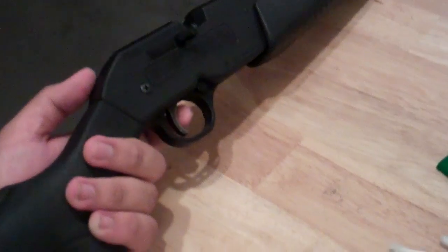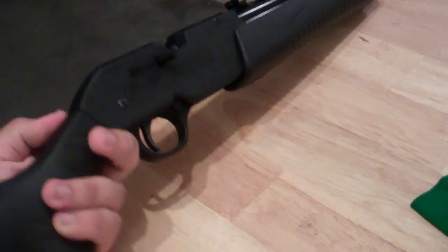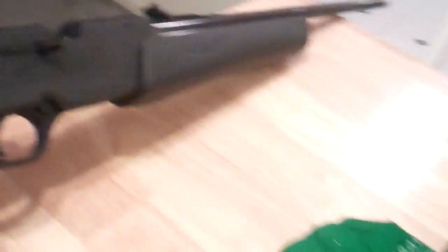So I'll show you how to do it. All you'll need is an air gun or an airsoft gun — this happens to be a Daisy Powerline 901. So all you need is cotton swabbers and an air gun.